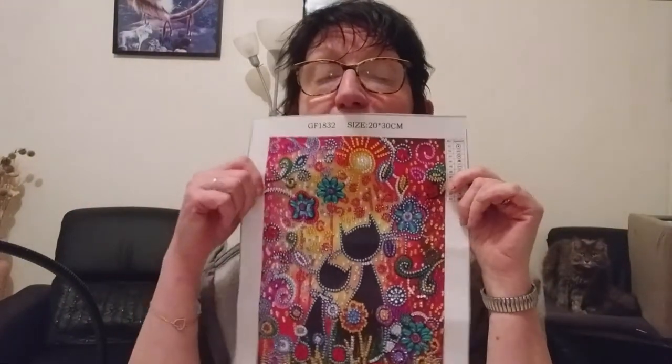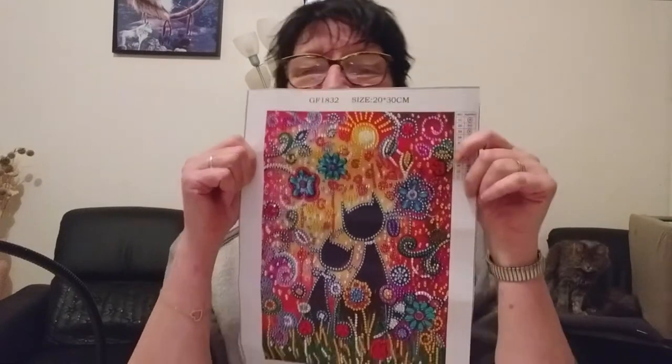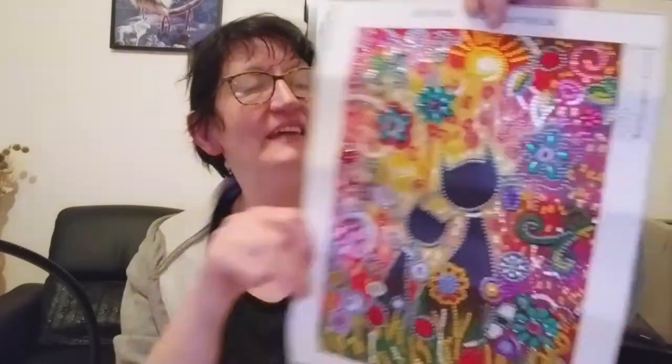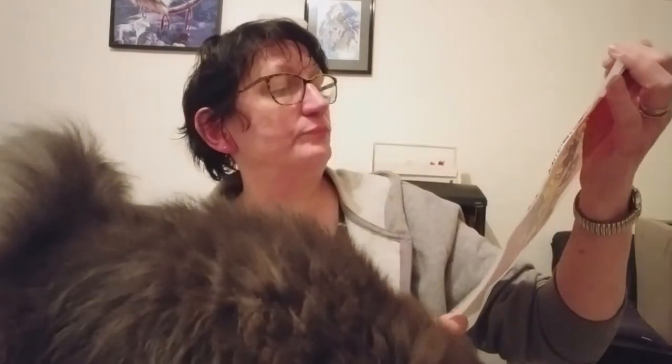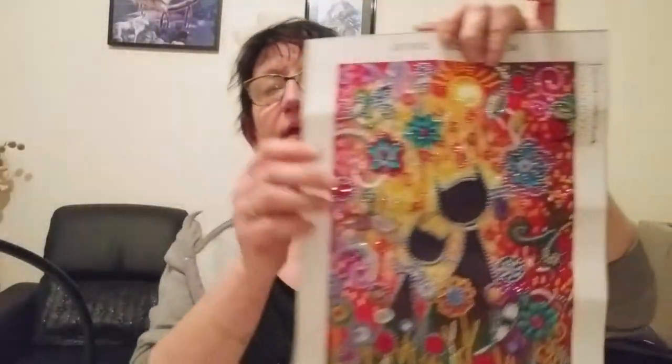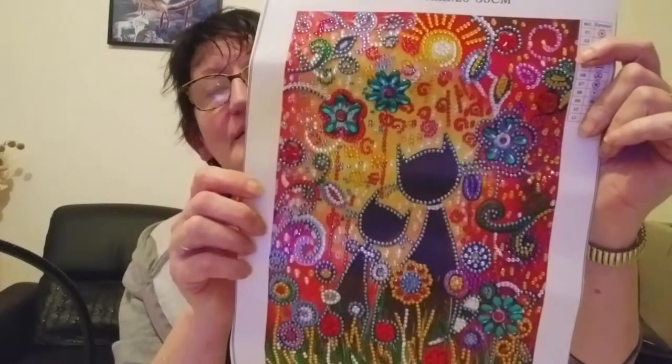Oh ! Voilà, mes petits chats amoureux sont finis ! Il est magnifique, ça brille de mille feux comme d'habitude. Fifi vient vous dire bonne nuit au passage. J'ai beaucoup aimé le faire, et il est vraiment très très joli. Donc voilà, encore un terminé !